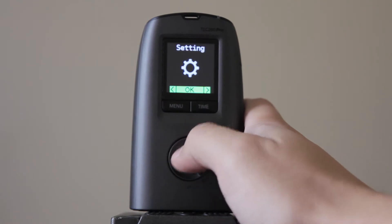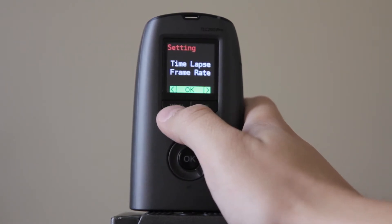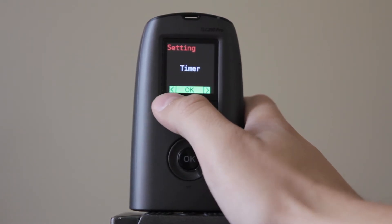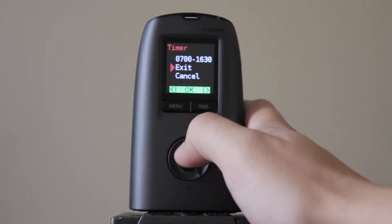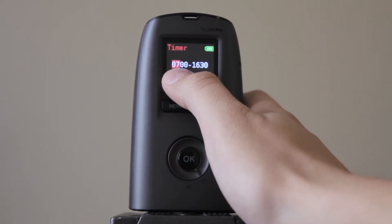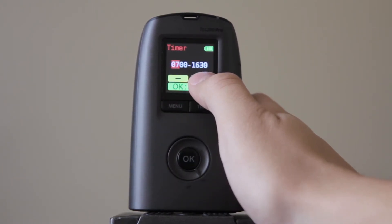But what you'll probably want to do is set a timer, so you'll go to menu settings, keep clicking over until we get the timer, and we'll set it up here. Right now I have it set for 7 a.m.